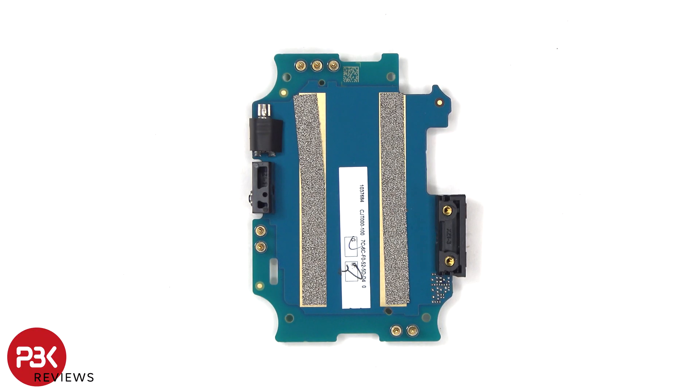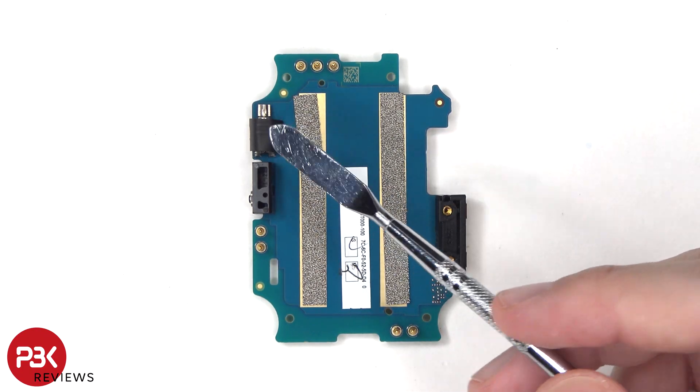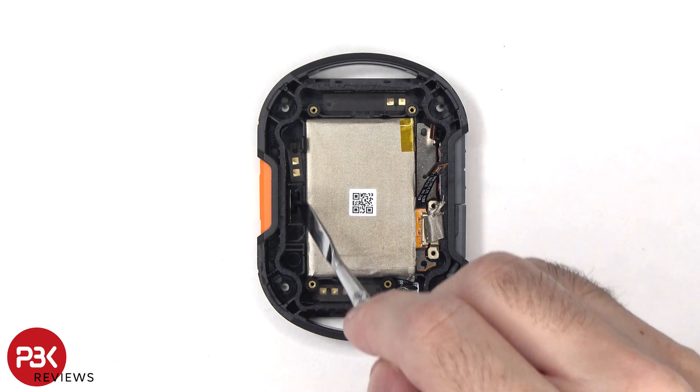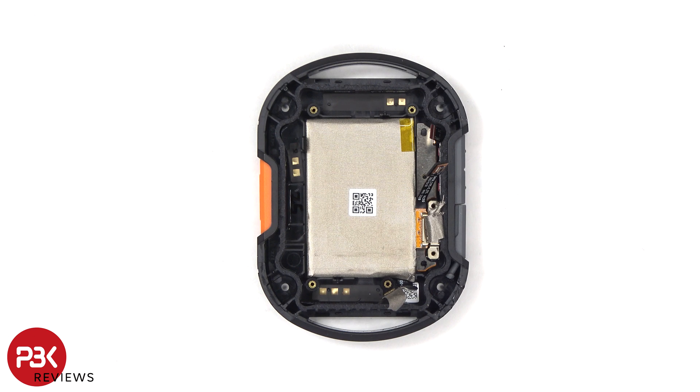Looking at the back side of the board, we can see the vibrator motor located on the corner. Now in order to remove the battery, there are no pull tabs provided to help you pry it off, so you're either going to have to apply some heat on the other side of this cover to loosen up the adhesive underneath the battery, or you'll need to use some isopropyl alcohol and apply just a little bit around the side of the battery so it eats away at the adhesive underneath, making it easier to pry it off.